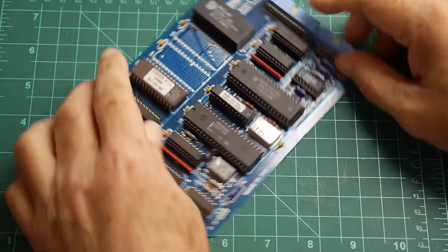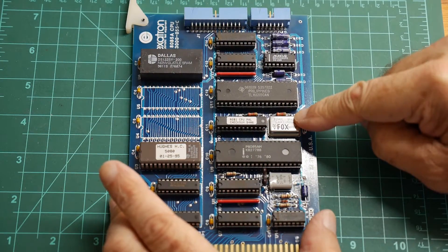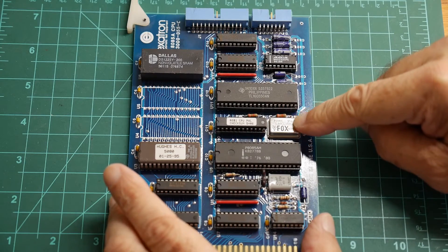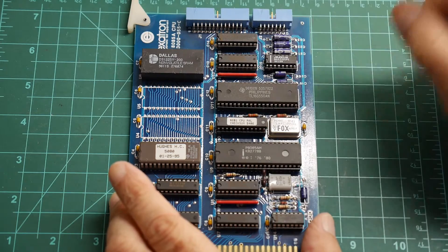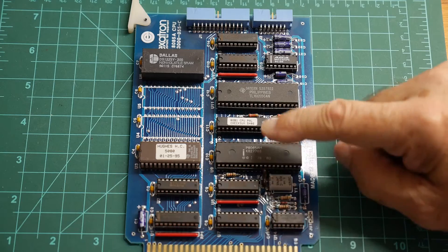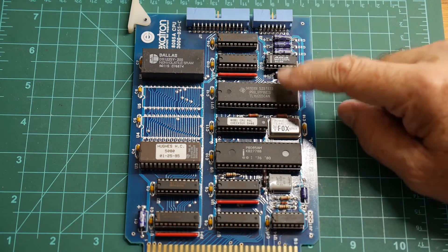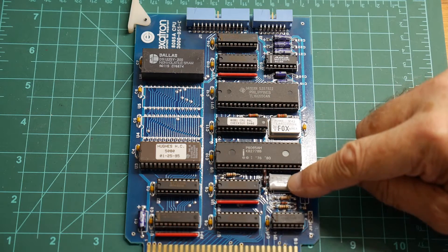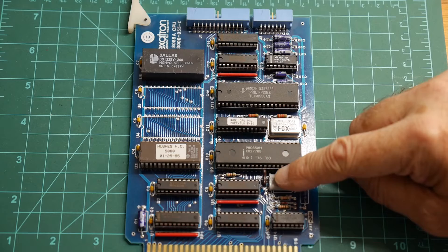Should be pretty familiar — here we have an 8085 processor. We have two oscillators: a crystal and an oscillator module. The crystal is for the 8085 and the oscillator is for another chip we'll talk about later. We're running at 6.144 MHz.